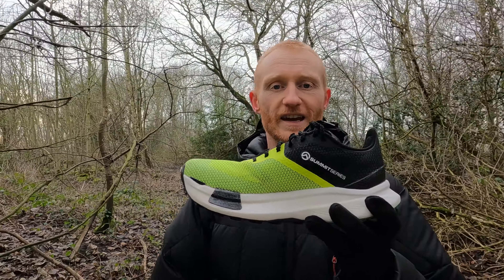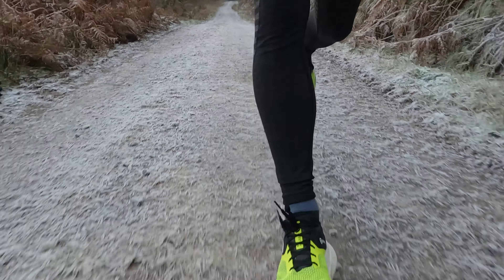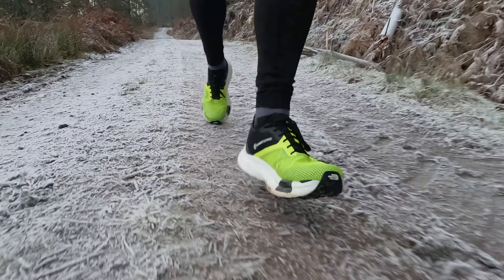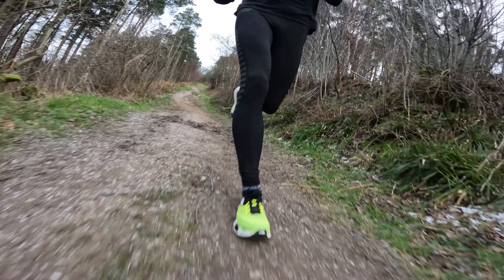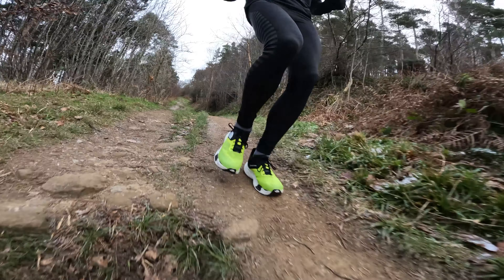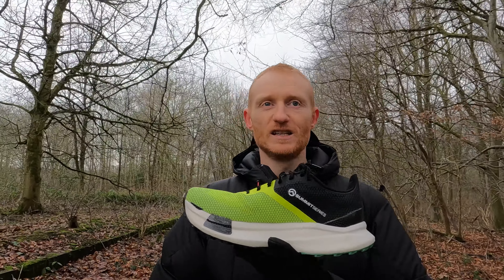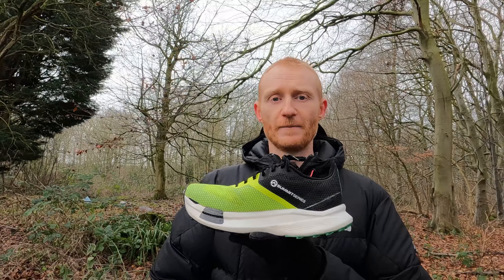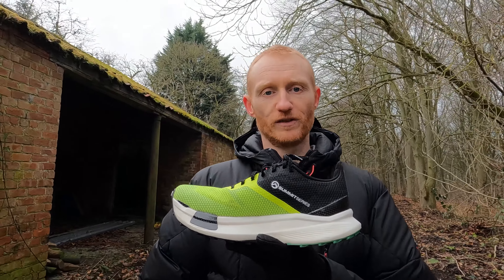The biggest gripe with this shoe — and you probably know what's coming — are these medial carbon wings. When running on flat trails, soft trails, buff trails, even road, the shoe felt fantastic, like a road shoe — stable, comfortable, smooth. But as soon as you start running on anything too technical, anything slightly off-camber, rocks and roots, I could feel these carbon wings digging into my foot. On both sides my big toe joint had this hard carbon pressing into it — a massive no-no for me. You put energy into the shoe, the midsole compresses, and your foot presses into hard carbon.